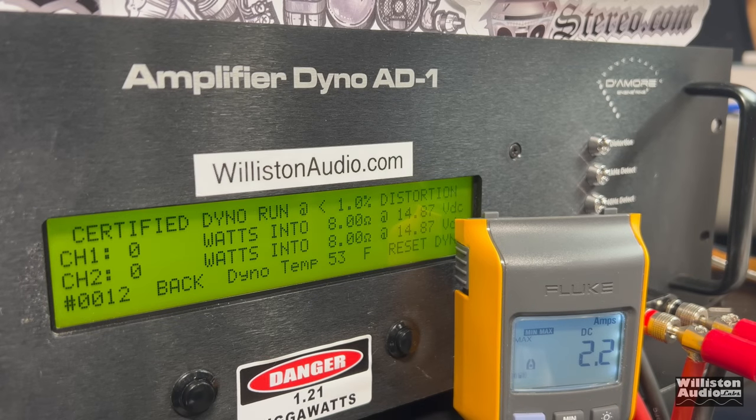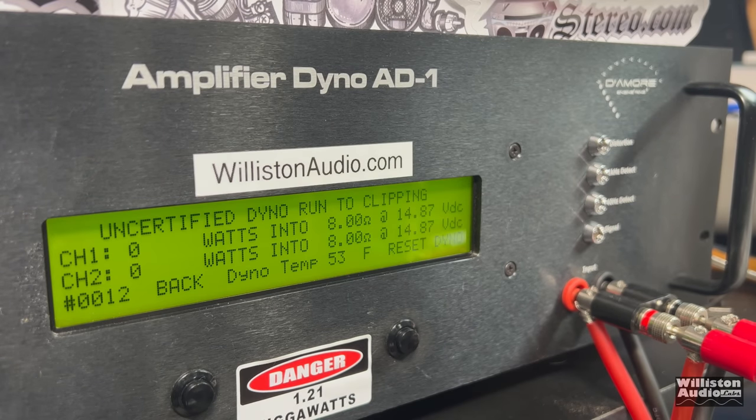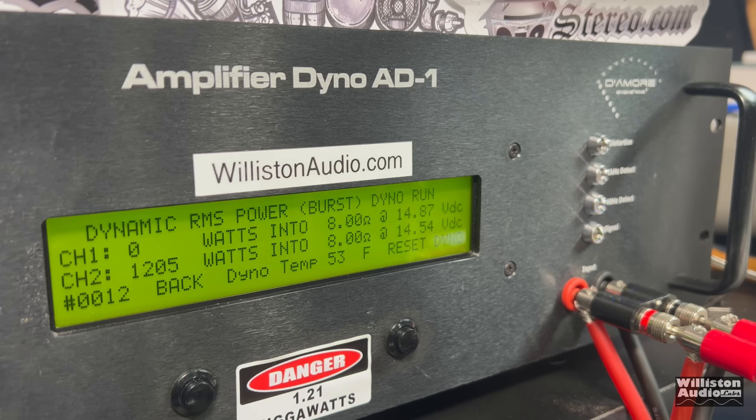Thanks for sticking around for the extras. Let's try the 8-ohm runs on the Lanzar 3K. Certified test first — it looks like it counted cleanly up to 603 watts, then jumped to 945 watts. So this amp does not like the certified runs. Uncertified up to clipping at 8 ohms using the 40-Hz track: jumped to 1,200 watts at 14.49 volts. That's a lot of power for 8 ohms. Dynamic burst at 40 Hz and 8 ohms: 1,205 watts at 14.54 volts.